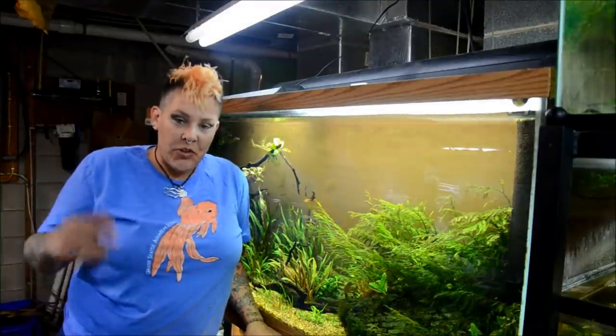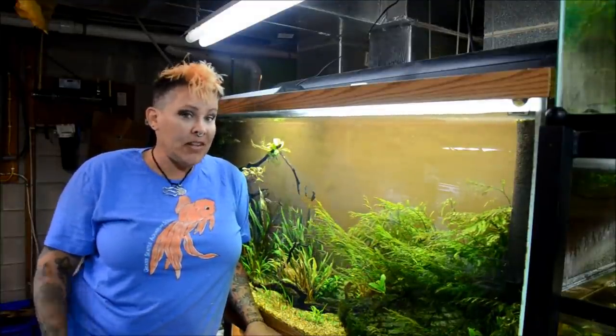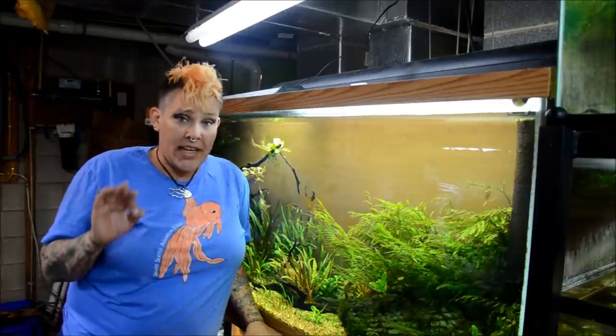Hey guys and welcome to the fish room. I'm Rachel O'Leary and it's time for a Tuesday tip. Today's Tuesday tip is a quick and dirty one.